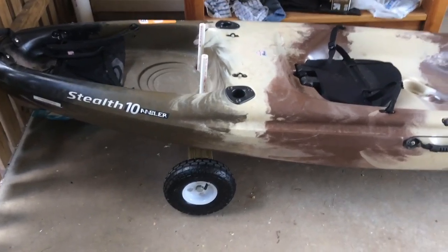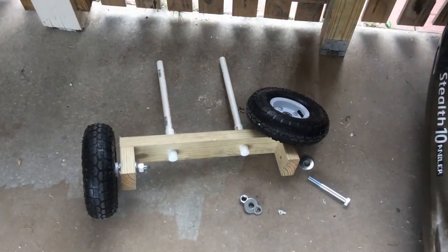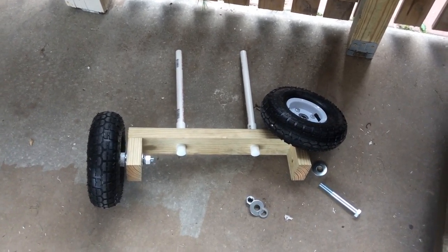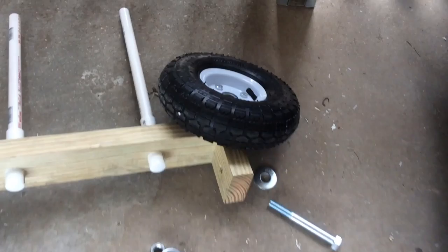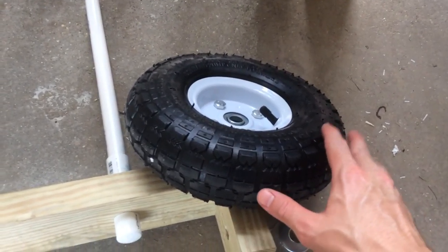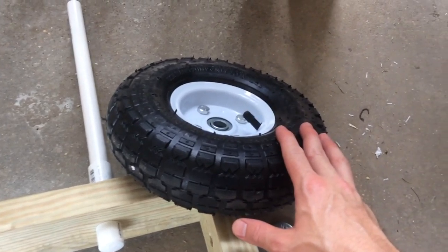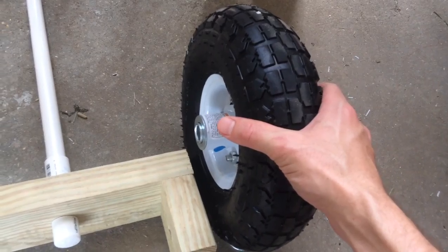The other piece is the trailer. I'll show you how to build a trailer. Here is the trailer. I've disassembled one of the tires so you can see how to build the axle. You can pick up these tires — I picked mine up at Harbor Freight, but you can get them at any big box hardware store. These are 10-inch pneumatic tires.